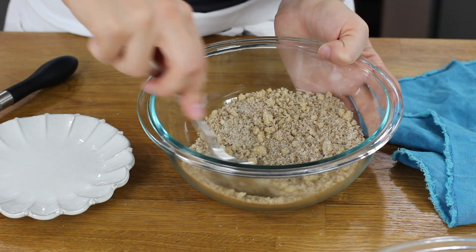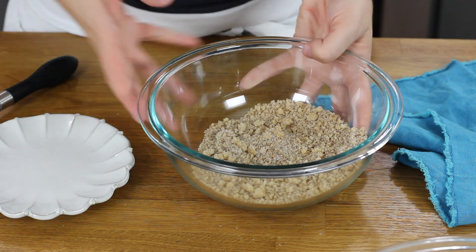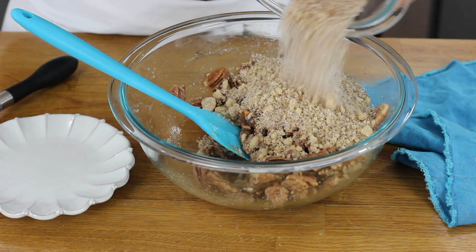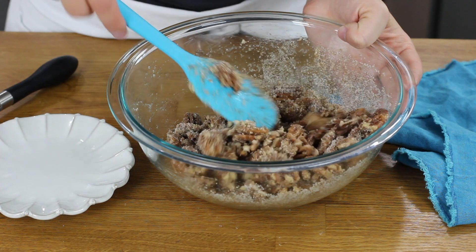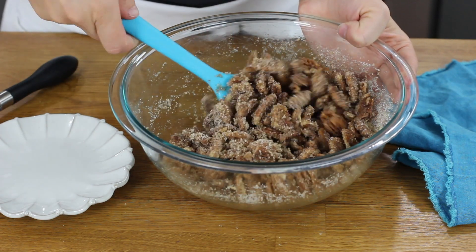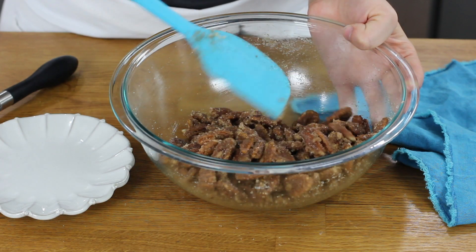Use the back of your spoon to break up any brown sugar lumps. We are going to pour this mixture over our pecans, and really all that's left to do is stir these together until your pecans are completely coated in the cinnamon sugar mixture. You can substitute your preferred nut instead of pecans — I've also made it using walnuts, and it's pretty good with just about any nut.